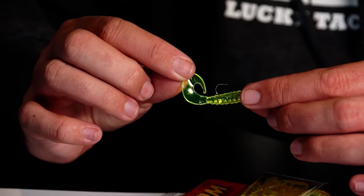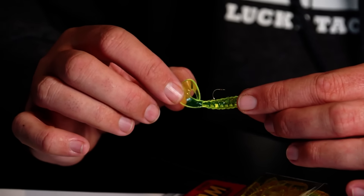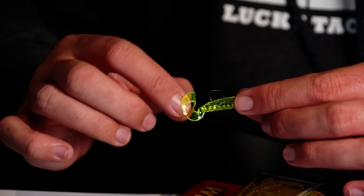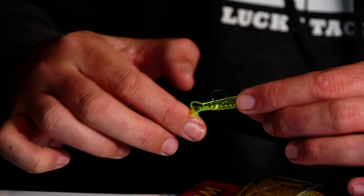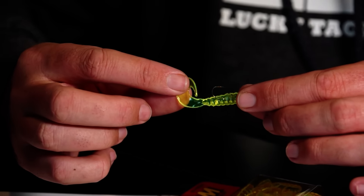That two-inch grub is a true happy medium. Pure chartreuse in slightly stained or dirty water can be the deal. Now when you rig a grub on a jig head, that hook needs to be in the same position as the tail - upright. The reason: the slower you retrieve it, the more tail kick action you get with the hook upright, not off to the side or below. You always want it trailing upright, directly behind an upright hook.